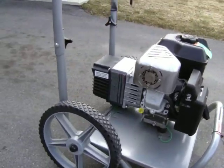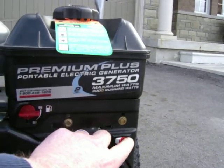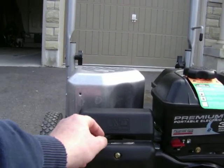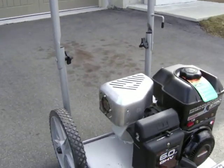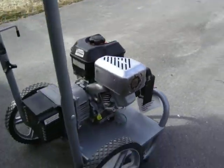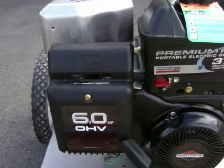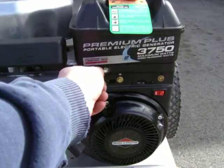I'm gonna start it up for you right now. Pretty much gas is on, button on, choke — the pull. And there she is.